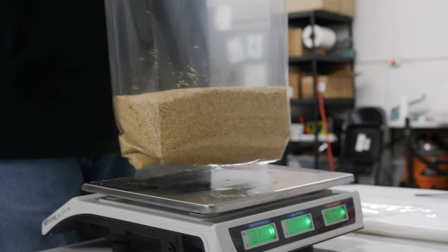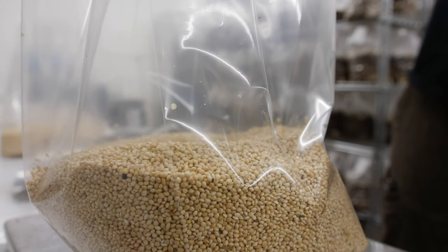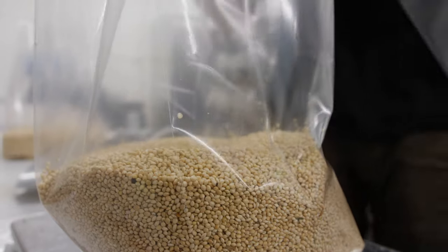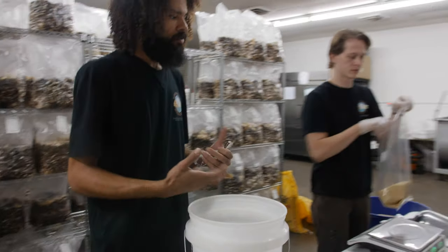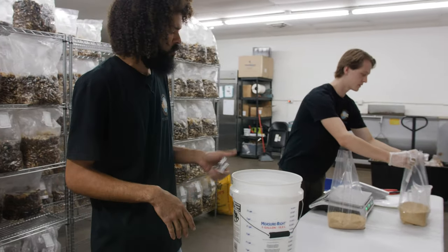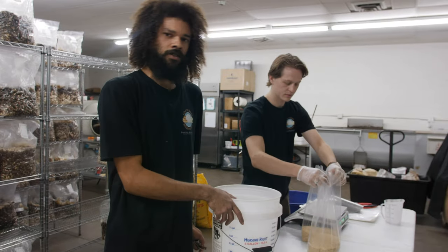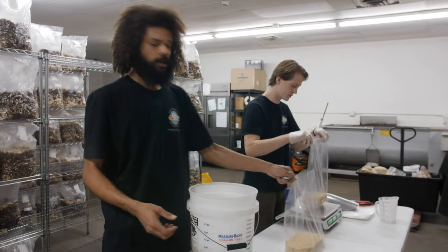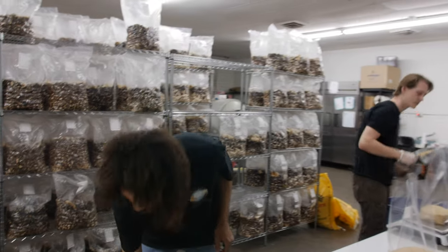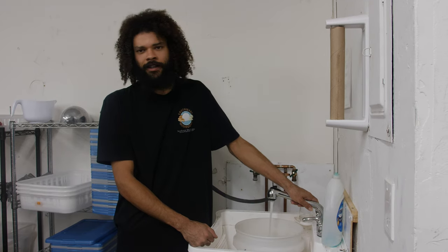A lot of people prepare their grain spawn differently than I do, but I've found I like to just measure out the desired amount of dry grains and then add a percentage of water to shoot for a target ratio of 38% moisture with our grain spawn. As you go to bigger containers, you want to decrease the moisture content. For a smaller quart jar I'll shoot for maybe 50% moisture content, as opposed to 38% with these bigger bags — it'll be a six-pound bag. Basically some simple math: 38% of the six pounds gives us our moisture content.